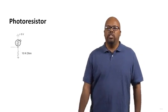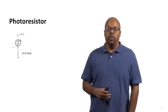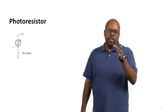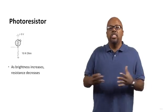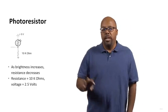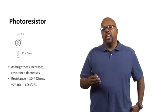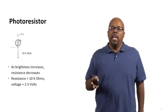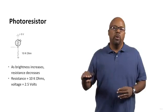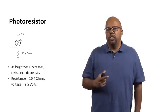Here's an example with a photoresistor. You can see a voltage divider where the bottom resistor is 10 kilo-ohms and the top is the photoresistor. As brightness increases, the resistance of the photoresistor decreases. Say its resistance is 10 kilo-ohms at a certain brightness — then you have 10 kΩ on top and 10 kΩ on the bottom, so the voltage is divided in half. With 5 volts across the divider, the midpoint will be 2.5 volts.